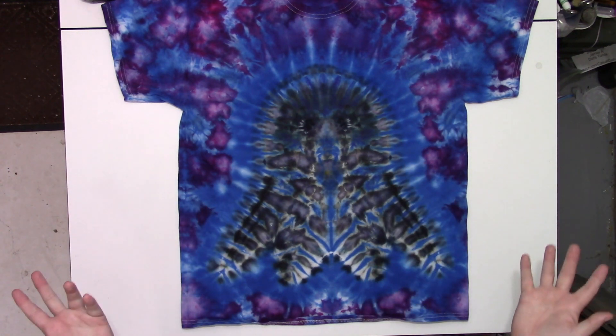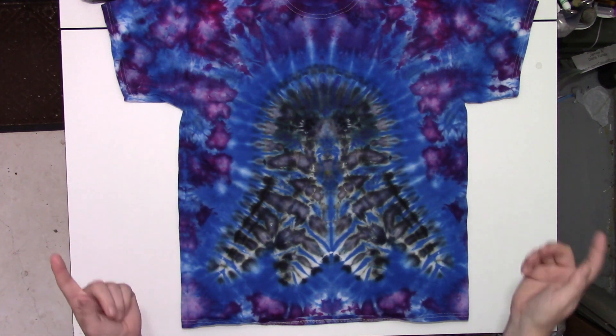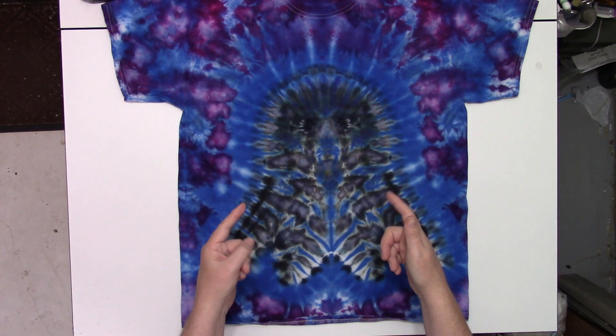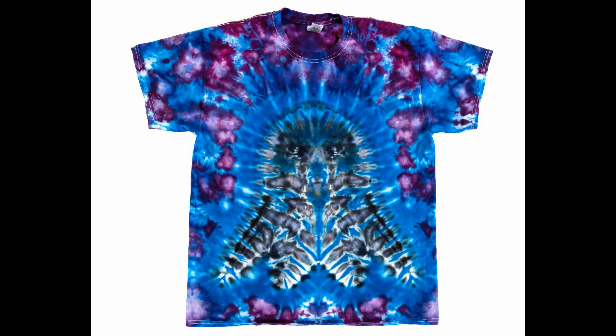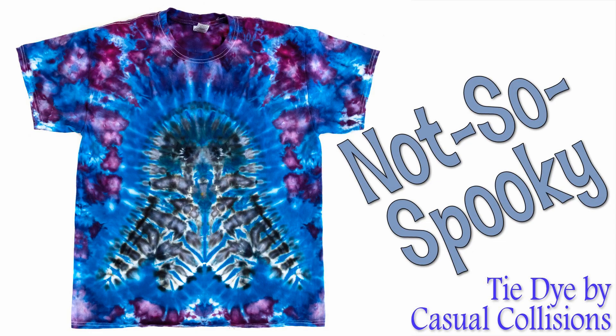Anyway, let me know what you think. Happy Halloween, and until next time, thanks for watching. Bye.